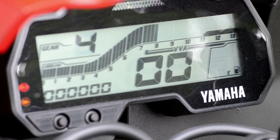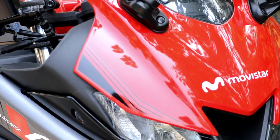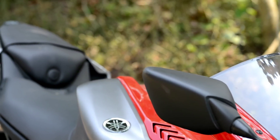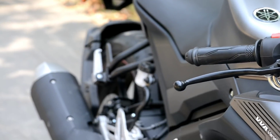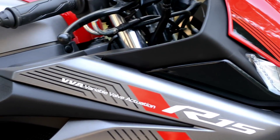Overall bike ke baare mein agar mera opinion chahte hain toh bike jo hai woh looking mein first class hai — ek racing force jaisa look bike ko dekhe rakha hai toh kuch hadd tak Arti jaisa hai. Magar iska jo sitting posture hai woh theek nahi hai. Aur jo headlights hai woh fully LED hai, us mein bhi improvement kiya gaya hai.